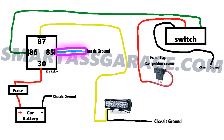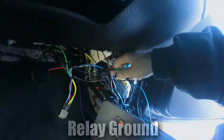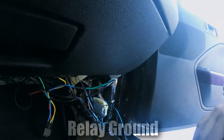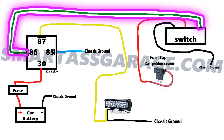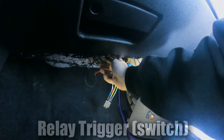Next, you're going to have to hook up the relay's ground wire, which is attached directly to the car's frame. The relay ground is labeled number 85 on the relay, and it's the blue wire. Then you're going to have to wire the relay's trigger wire, which tells the relay to turn the light bar on or off. This wire is labeled number 86 on the relay, and it's the green wire coming out of it. This wire goes from the relay to the switch.